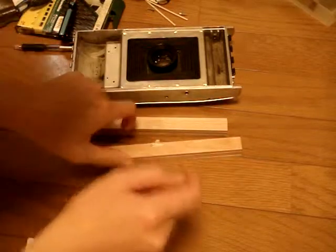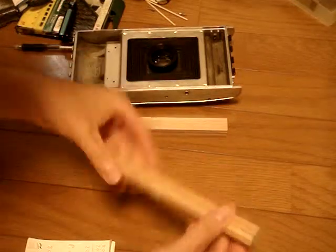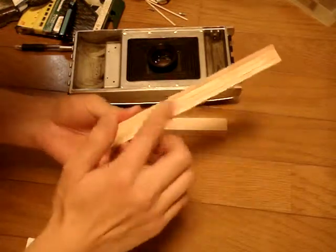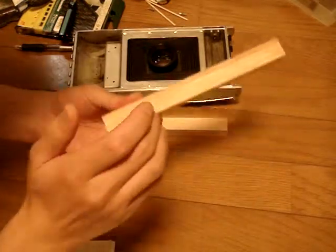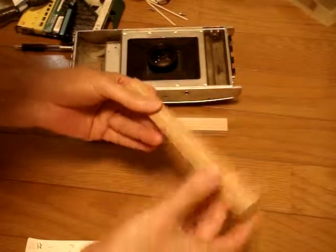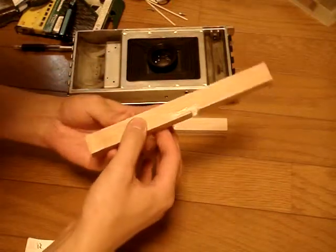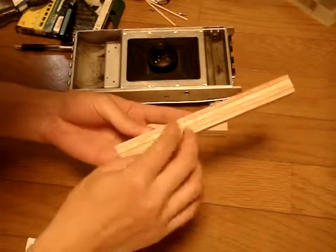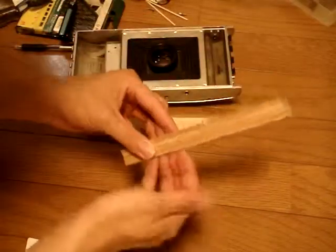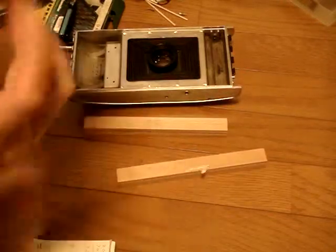You can use anything for the spacers as long as it's stable and solid. You don't want to use anything too soft or something that lets light through. I thought wood is a good material because once it's laminated together, it's pretty stable — dimensionally stable, easy to work, doesn't let light through, and it's also light. You can use plastics or metal if you have a milling machine.